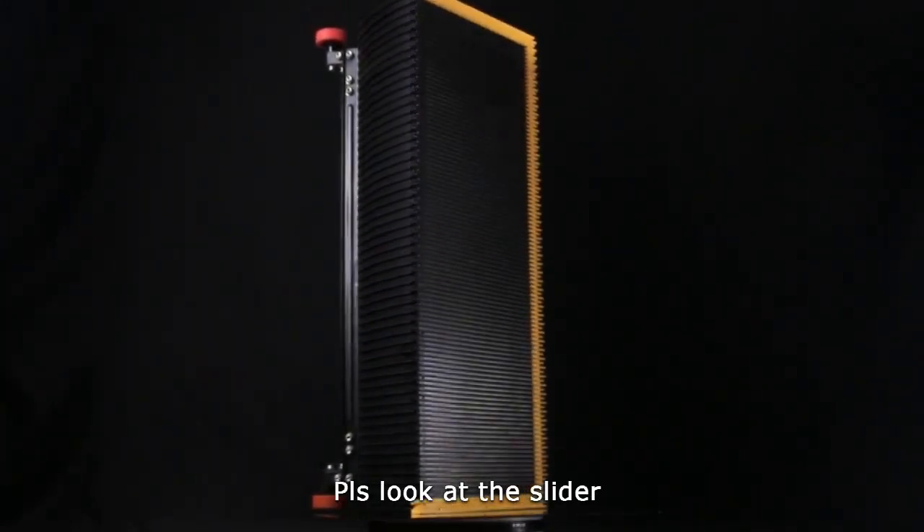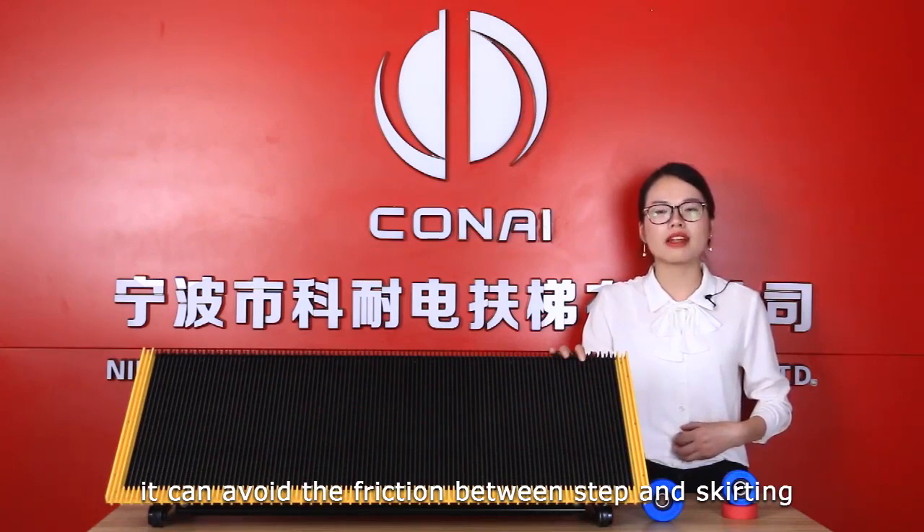Please look at the slide. It can avoid the friction between the step and skirting.